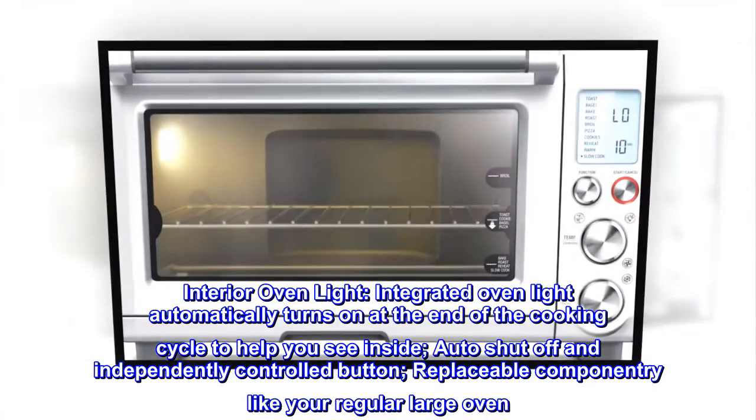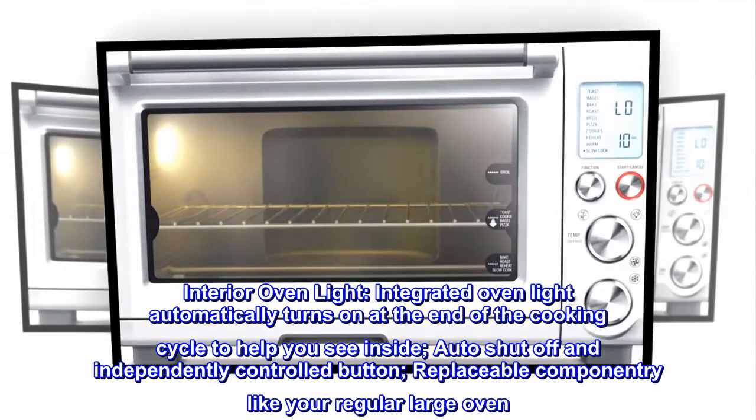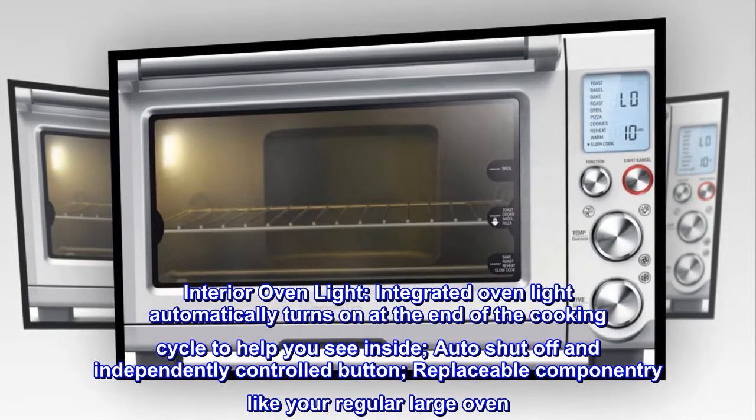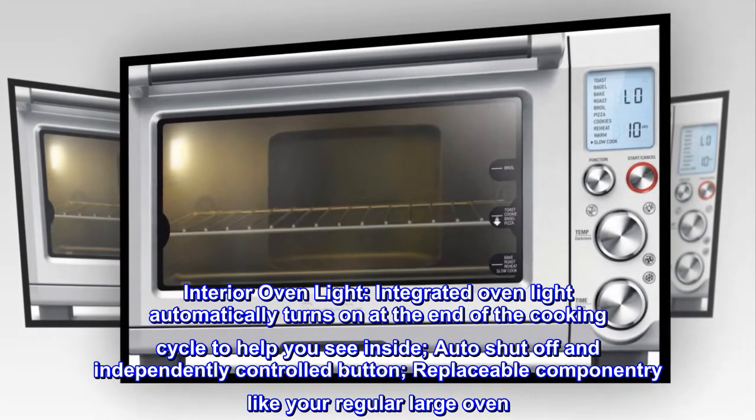Interior Oven Light: an integrated oven light automatically turns on at the end of the cooking cycle to help you see inside. Features auto-shut off, an independently controlled button, and replaceable componentry like your regular large oven.